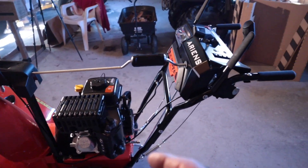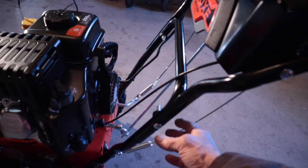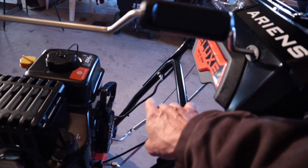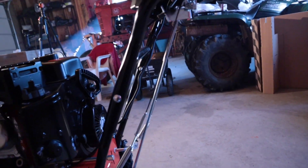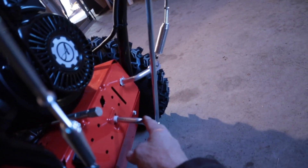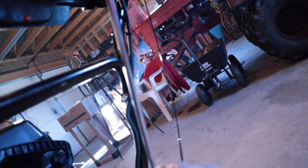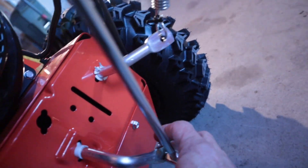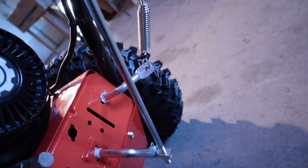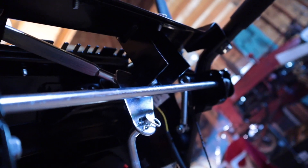The handlebars were folded under, so those get folded up. Then there are two bolts — this bolt right here and one just directly across from it. Those bolts have to be tightened down once the handlebar's brought up into place. After that, there is this linkage right here, and this linkage gets hooked up — basically this is your gear linkage for your drive. It's not on there because the handlebar's folded down, obviously.